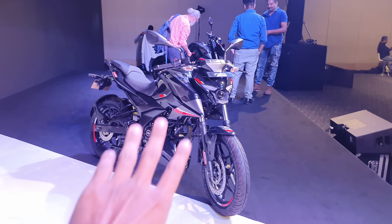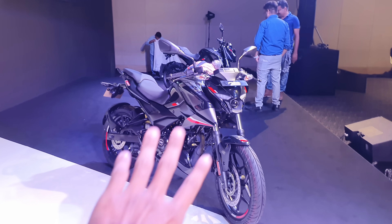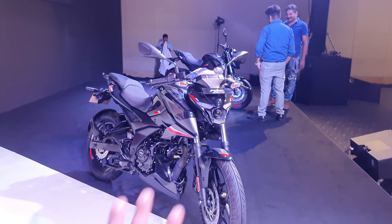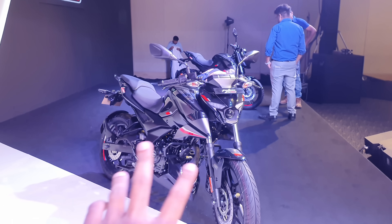So guys, this is the brand new Pulsar N-160. It's a brand new engine, brand new looks, and the most unique thing — the most important thing in this bike is the engine, and some small things.